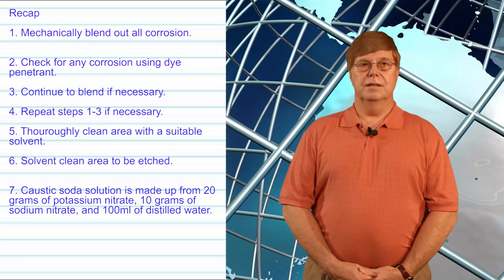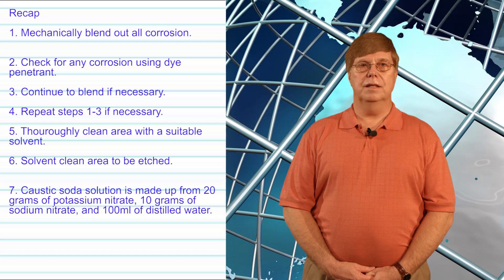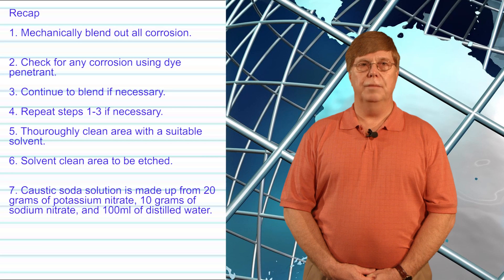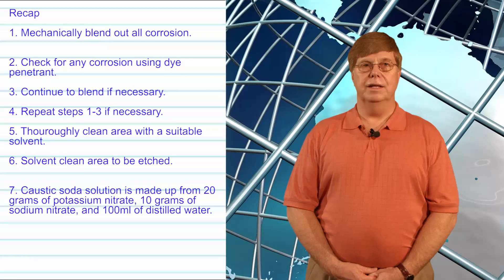Six: solvent clean the area to be etched. Seven: etch with caustic soda solution for one to three minutes. Caustic soda solution is made from 20 grams of potassium nitrate and 10 grams of sodium nitrate added to 100 milliliters of distilled or deionized water.